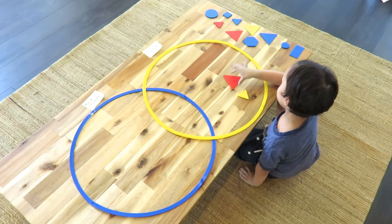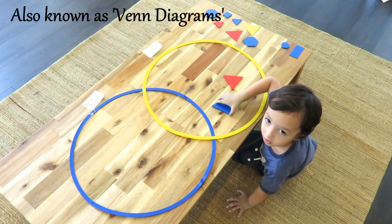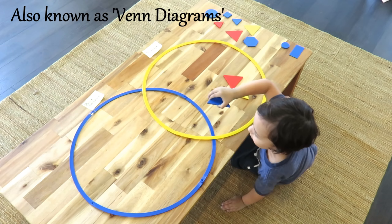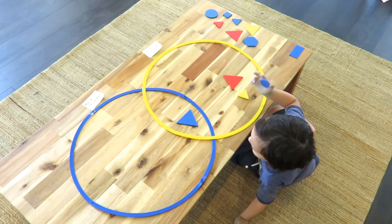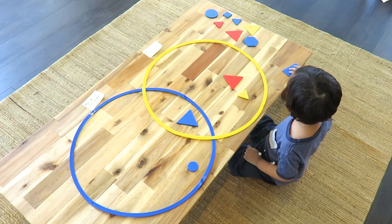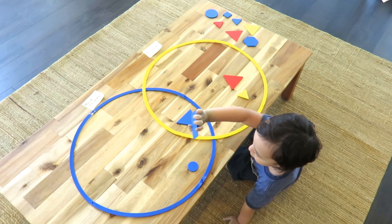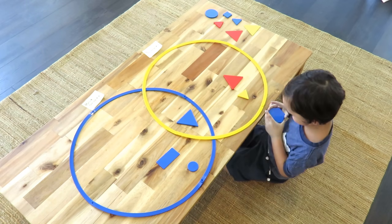This is a great activity for developing thinking skills. We're using these logic rims for forming overlapping groups. He has to sort the attribute blocks, which have different shapes and colors, to the correct grouping circle. So this circle has blue shapes, while the one it overlaps with has triangles, and blue triangles are to go into the overlapping area between them.